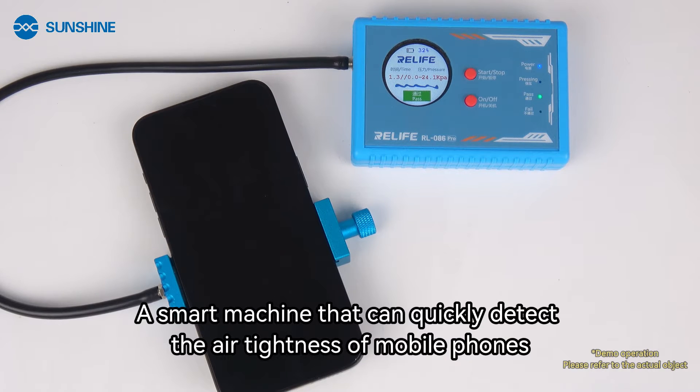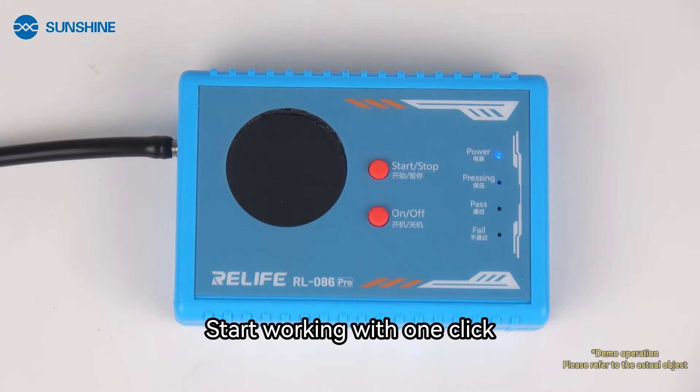A smart machine that can quickly detect the air tightness of mobile phones. Start working with one click.